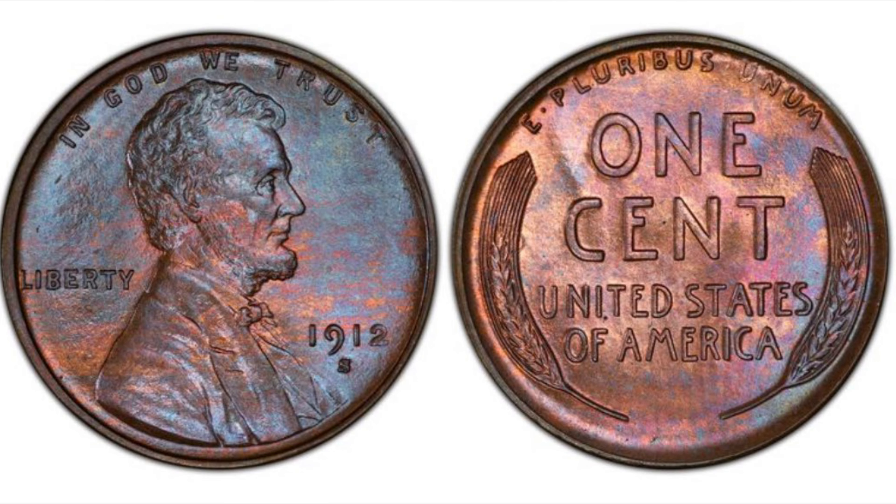The 1912 S. With only 4,431,000 Lincoln Cents minted from the San Francisco Mint in 1912, this is another low production run for a semi-key date coin. While this coin is affordable at only about $15 in G4, $40 in VF, $60 in XF, and $150 in AU, many say it is virtually impossible to find a 1912 S with full red surfaces. PCGS has only encapsulated 77 specimens at an MS-65 red grade, putting it at about a $1,700 value in the marketplace.